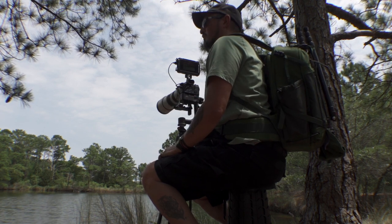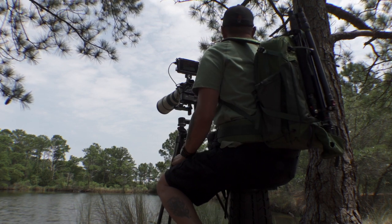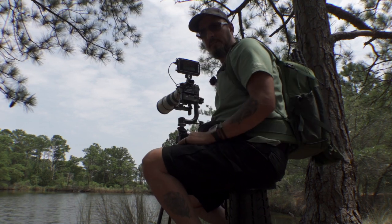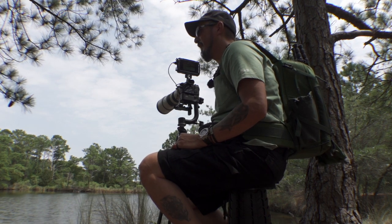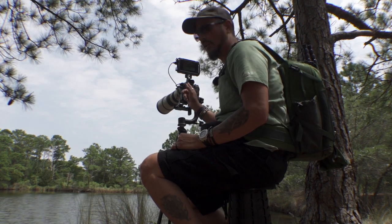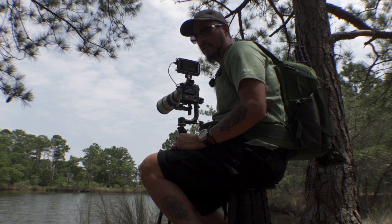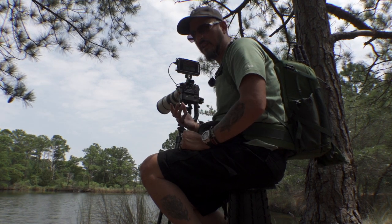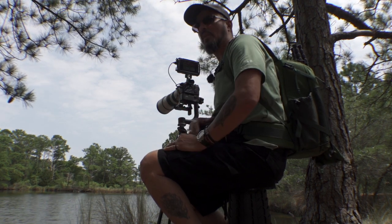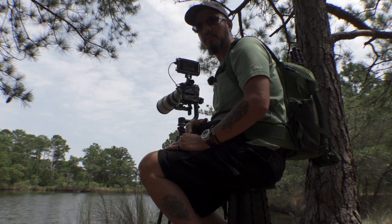My heart rate is really high because I've been lugging this setup around. But all in all I think this was pretty successful, and I'm going to pay for it because this setup is so heavy. That Ninja in the cage sits on top of the camera and shifts the weight balance, and it's already heavy to begin with. So I'm going to pay for it in the traps and neck, but that's okay because I had a good time.